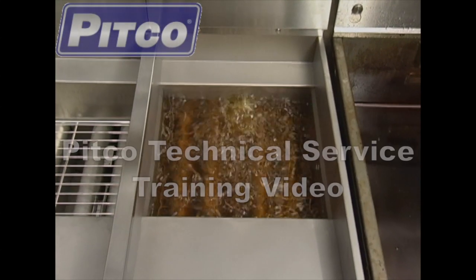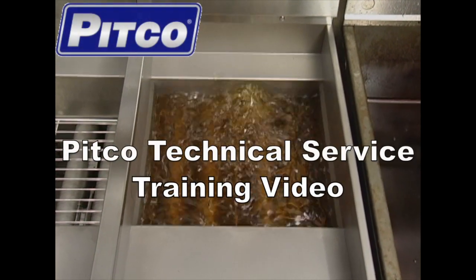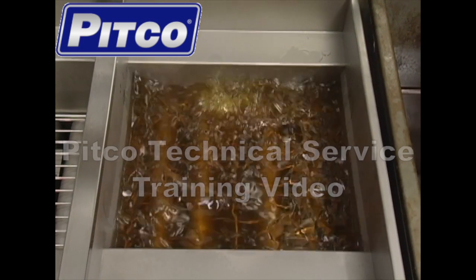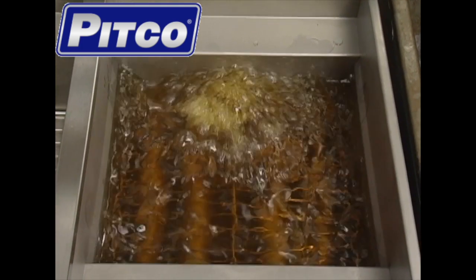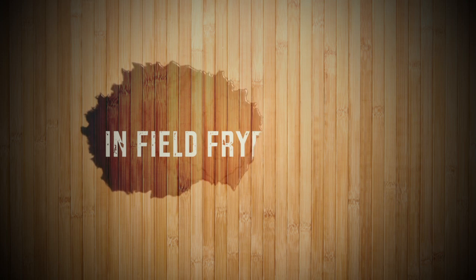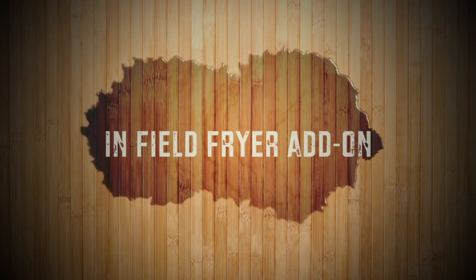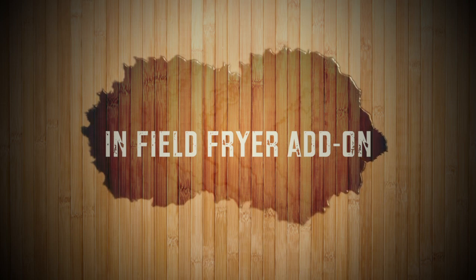Hello and welcome to this Pitco training video. Often customers find they have a growing business and need to add more fryers to their kitchen. Pitco makes it very easy for those customers to add on to existing fryer banks in the field. You can order an add-on fryer for either the left or the right side of the bank. For this video we will be showing a right side installation.